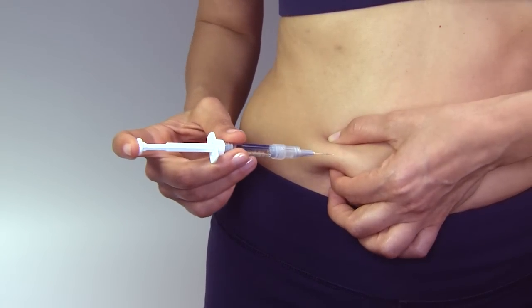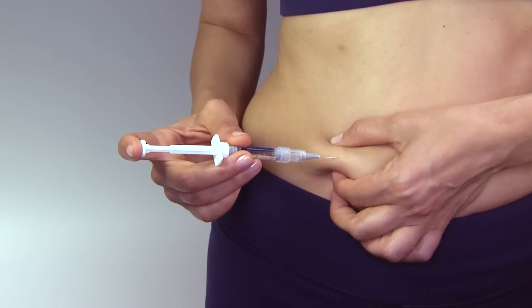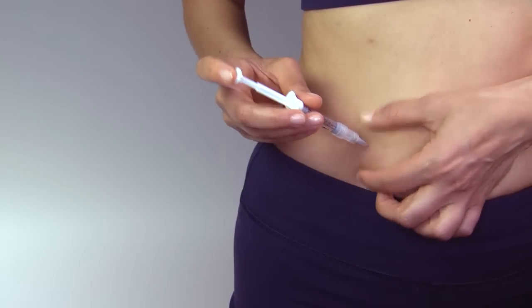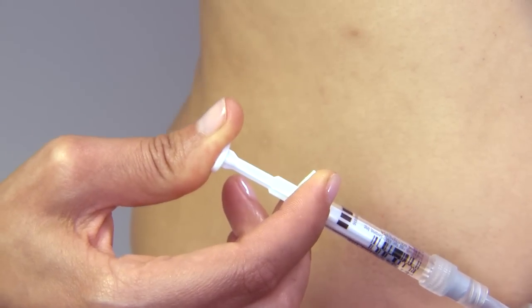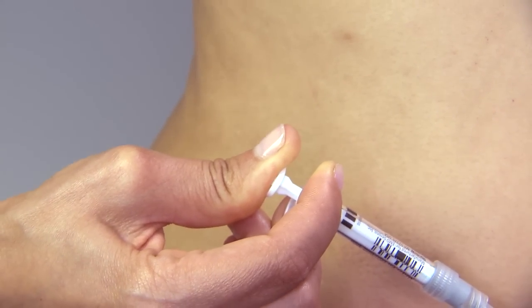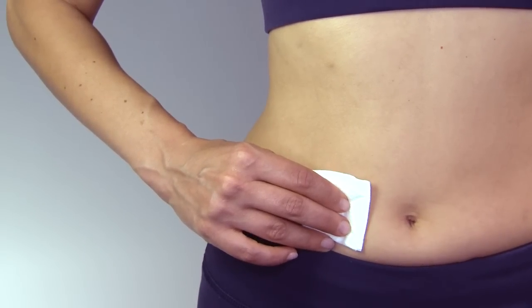Insert the entire length of the needle into the skin at an upward angle of about 45 to 90 degrees as indicated by your doctor or nurse. Release the hand pinching the skin and depress the plunger in a slow, steady motion until all the medication is injected. Gently withdraw the needle and apply pressure to the injection site by using a gauze pad.